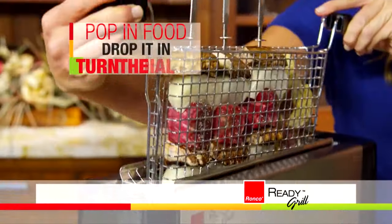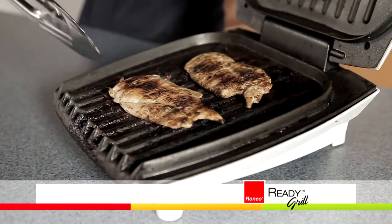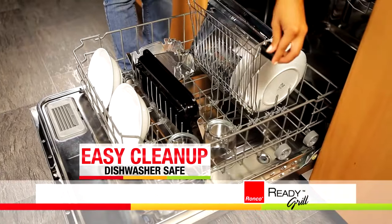Just pop in the food, drop it in, turn the dial, and when it dings, dinner's done. And unlike indoor griddles that don't cook evenly and are a pain to clean, the Ready Grill delivers an even cooking environment and cleanup is as easy as popping the parts in the dishwasher.